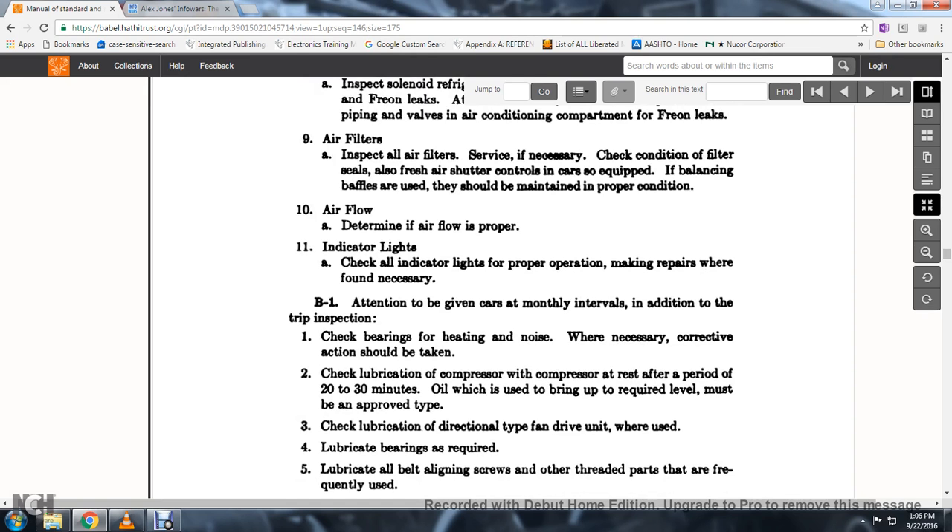28. Check for heating or noise. 29. When necessary, take corrective action. Check the lubrication of the compressor; allow the compressor to rest for a period of 20 to 30 minutes.